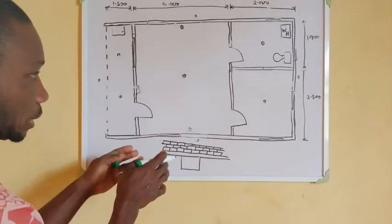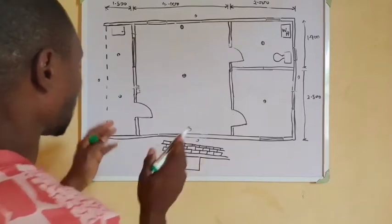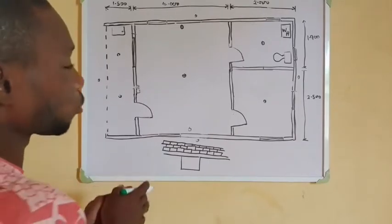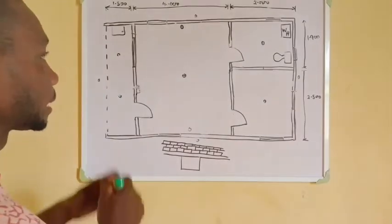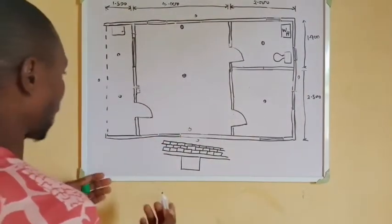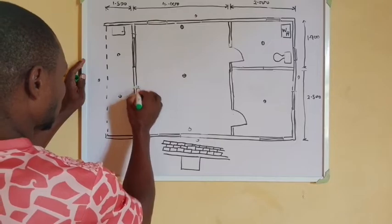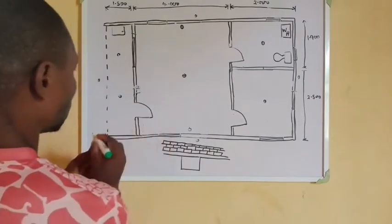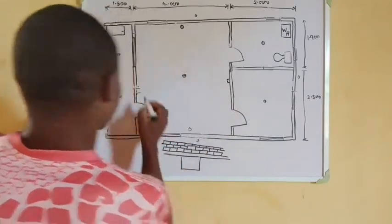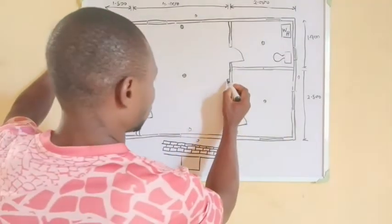Now let's do the routing of the pipe before we know the quantity of pipe needed to run the conduit piping of this particular self-contain. Let's do an estimation — how do we plan to know the exact number of pipes needed? Firstly, let's try to route the pipe. This is our room — let's locate the switches. This is one switch, this is another switch. For the kitchen, let's have one switch.